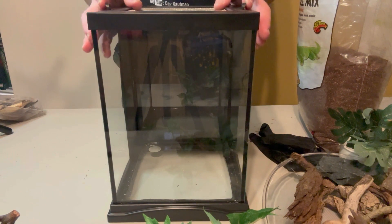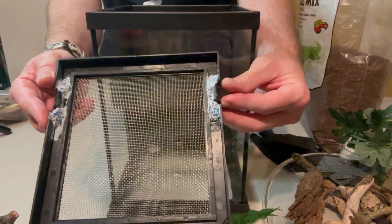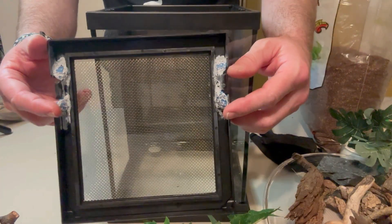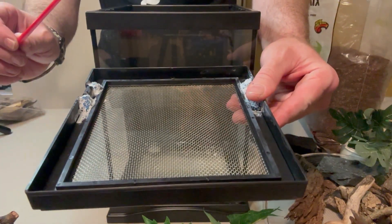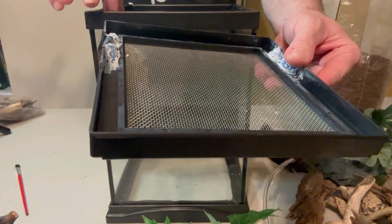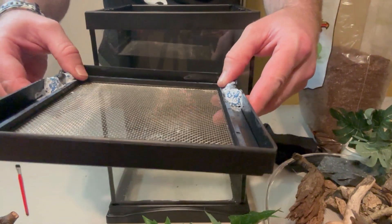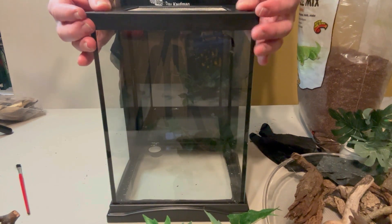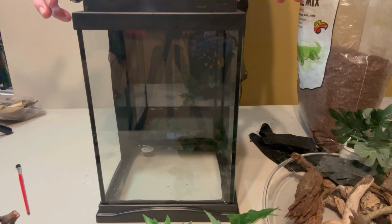I did have to do a little fabrication to the top of the enclosure. There's a huge gap in these style enclosures, so instead of using great stuff expanding foam, I just took poster tack, formed it in there, used a paintbrush to run it off the edges, made sure it was closing the gap without blocking the contact point. Then I put cyanoacrylate super glue over the top, hit it with some water, let it dry overnight — and it is money. Now escape-proof.